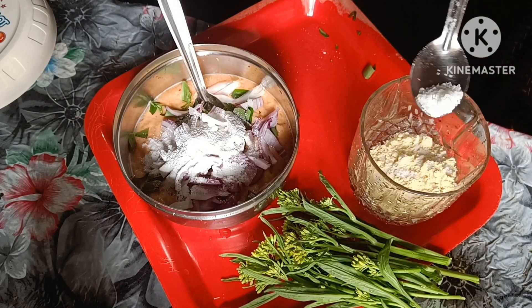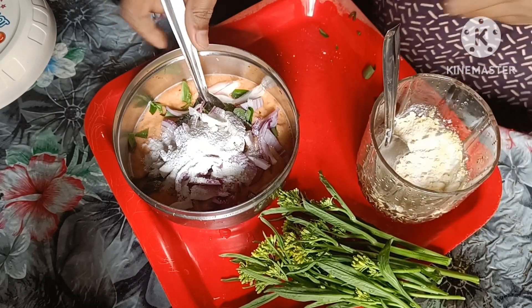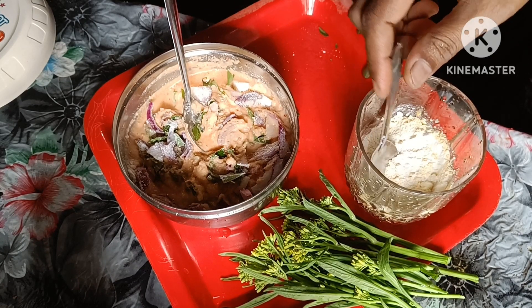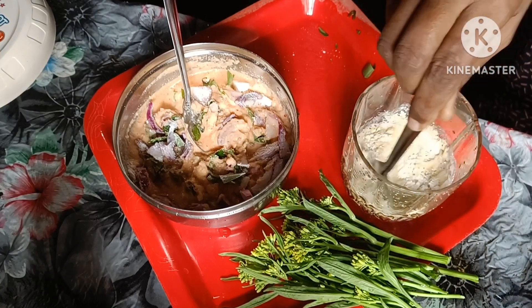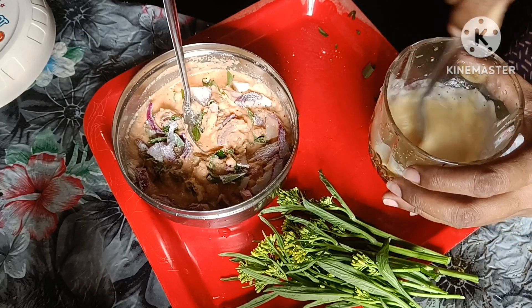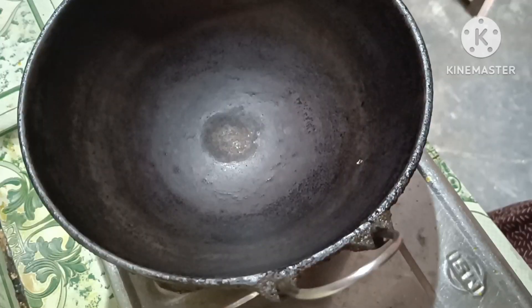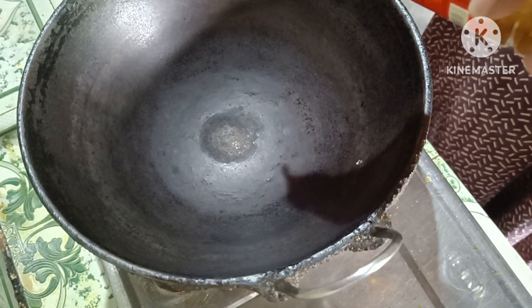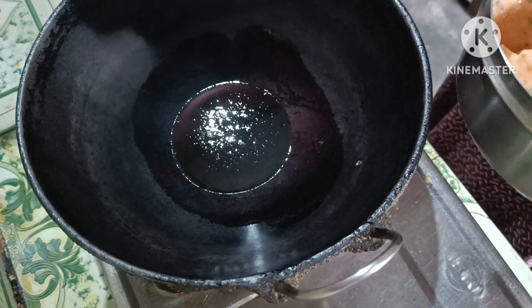I will add a little bit of water. This is the dough — we are going to make the dough. We will make the dough.